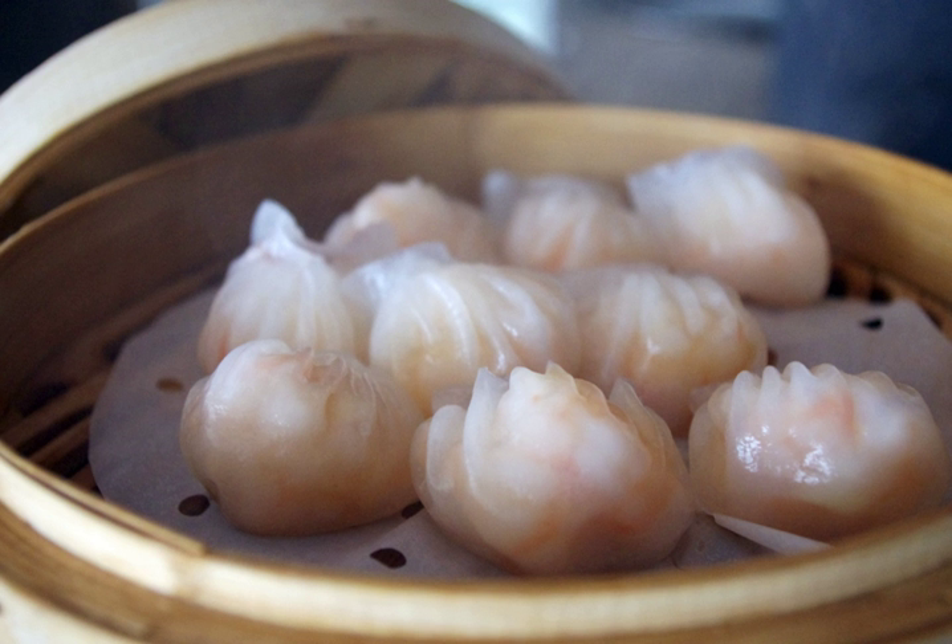The shrimp must be cooked well, but not overcooked. The amount of meat should be generous, yet not so much that it cannot be eaten in one bite.